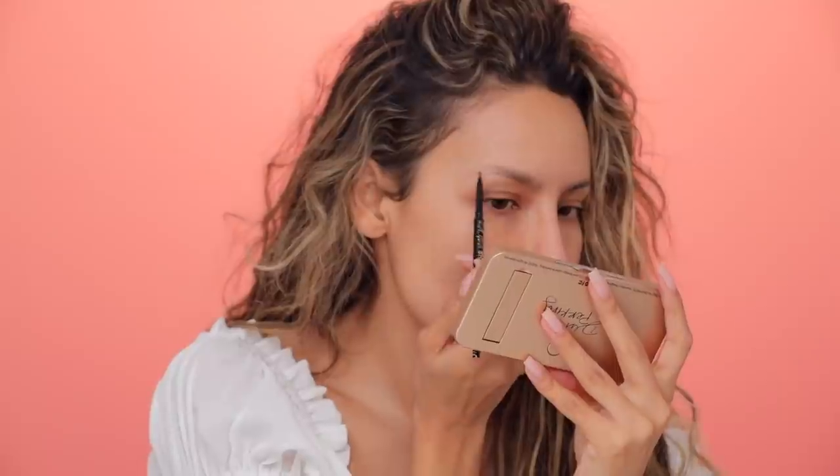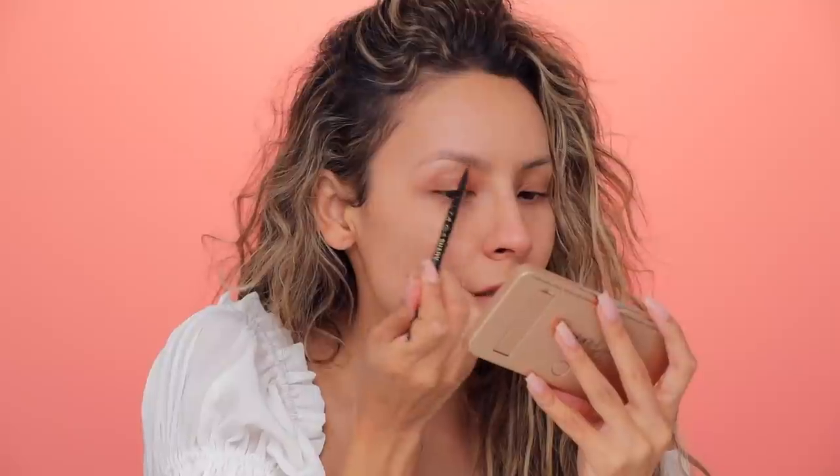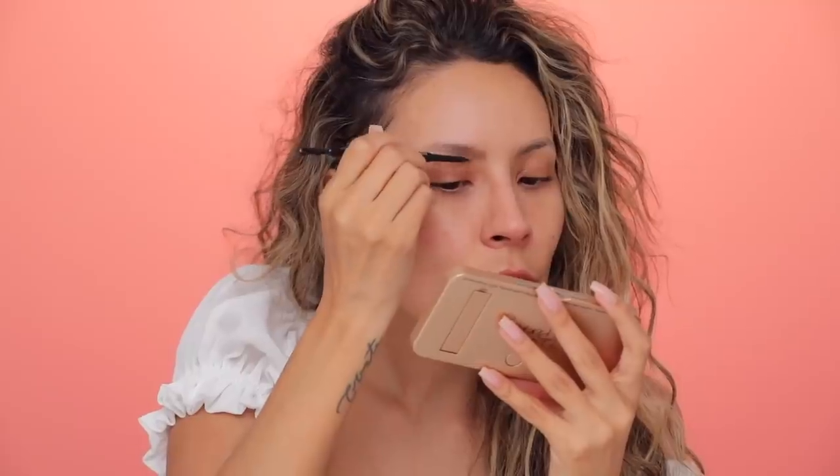Let's go ahead and get into this makeup tutorial. First thing we're gonna do is brows. I'll be using the LA Girl Shady Slim. This is in the shade soft brown. I kind of already started outlining my brows to make this process faster because I usually don't do my brows on camera because I feel like it's always the same.